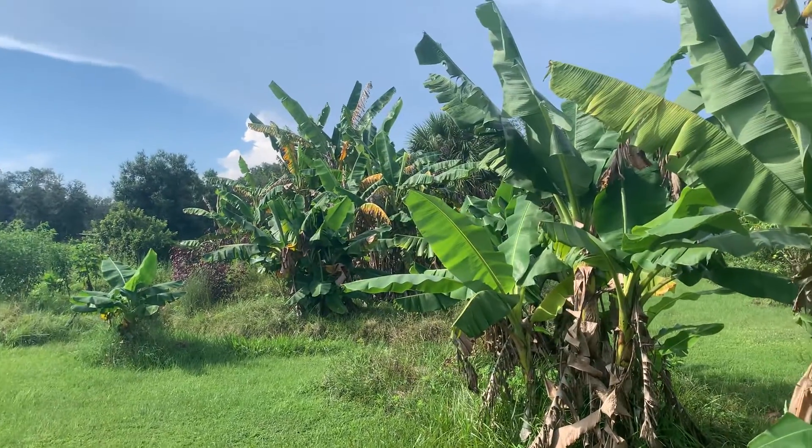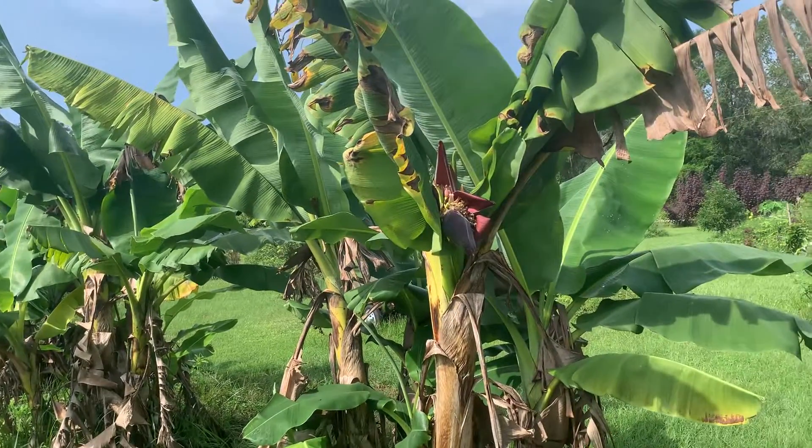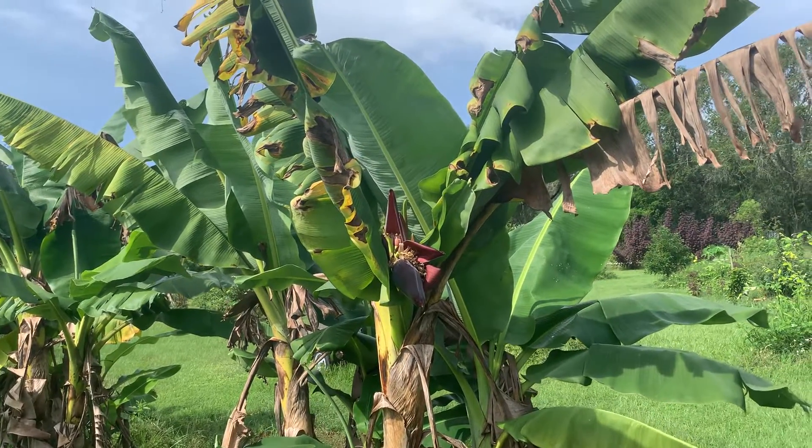Amongst all their other little banana friends — some of them are a bit bigger banana friends. Anyway, I'll let you know how these turn out. See ya.